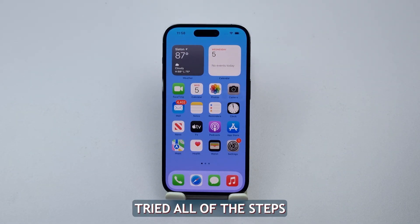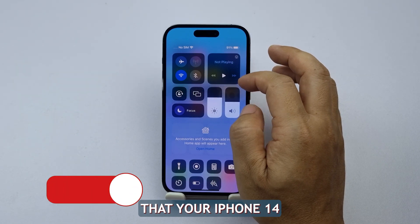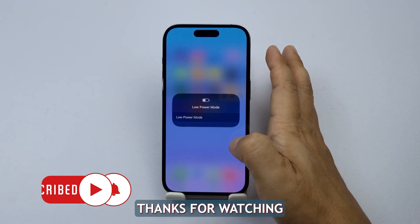If you've tried all of the steps and your iPhone is still not charging, you can take it to a Genius Bar for further assistance. It's possible that your iPhone 14's hardware is the problem, and only authorized technicians can help you at this point. We hope this video can help you. Thanks for watching.